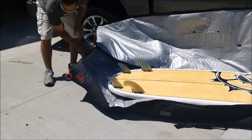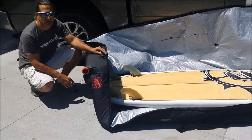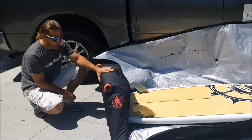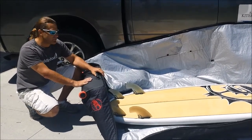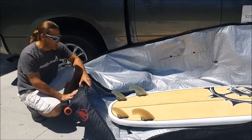These bags are supposed to retail for about $350. We've got them on special for $199. We only have a few left at this price, and this is the only size we have, so it'll fit boards up to about 9'4" long and 35 inches wide.